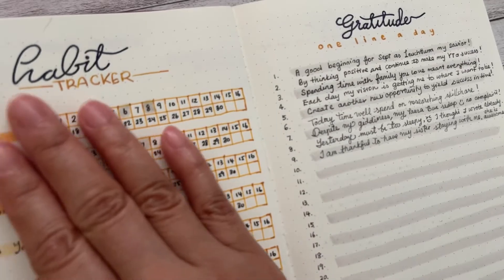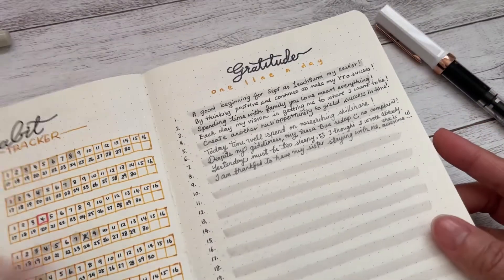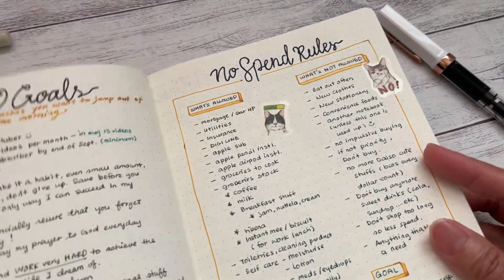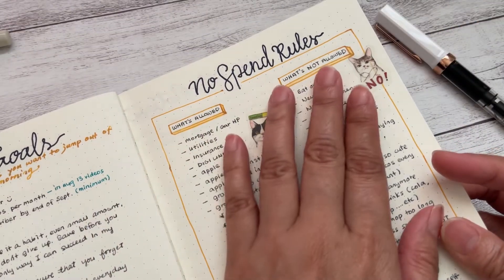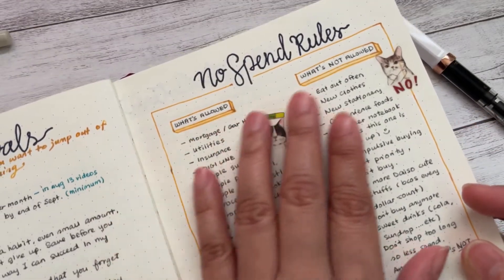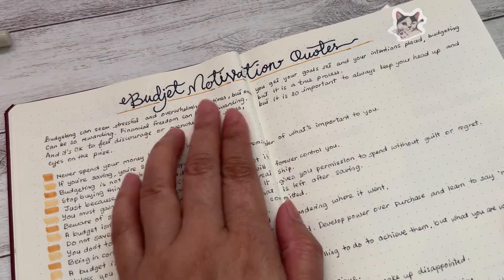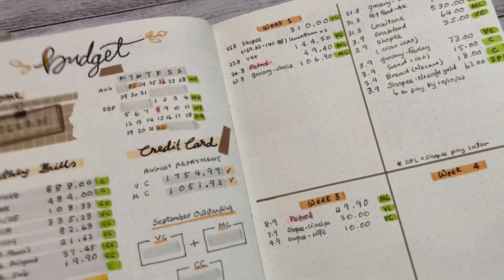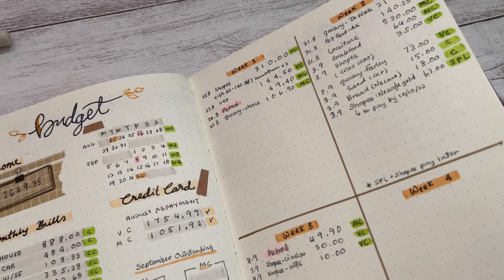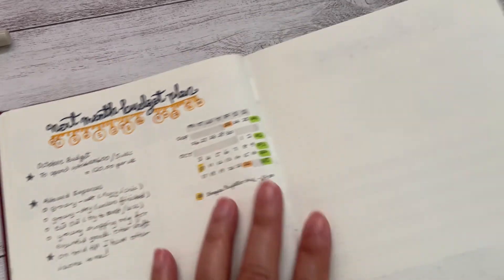Then comes my habit tracker. I don't track a lot — just the important things I want to track. For my gratitude page, I put one line a day. Next is my goals — what I want to achieve. Then my no-spend rules, which I really need to budget, so this is a good way for me to follow. I also have a budget motivation quote which I found on the internet. And then this is where I put my budget — what I spend and where my money goes. And this is the planning for my next month — what I should not buy.